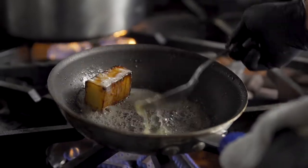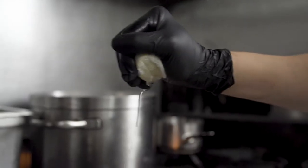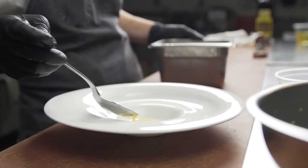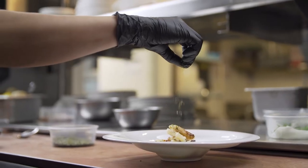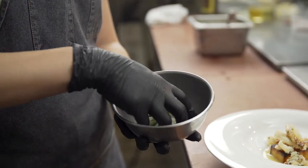This is a potato and fall squash gratin, topped with some Dungeness crab tossed in a little bit of butter, and finished with a lemon beurre blanc. And then a little sprinkle of toasted nori, garnished with some crisp fennel and some parsley leaf.